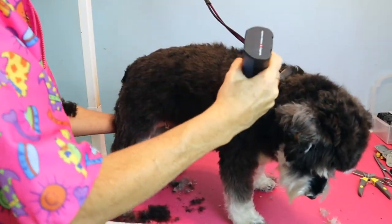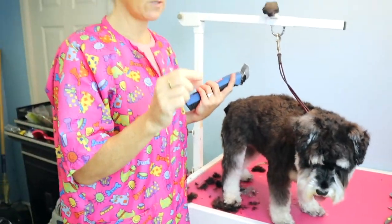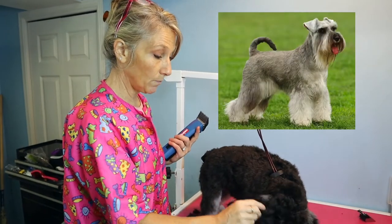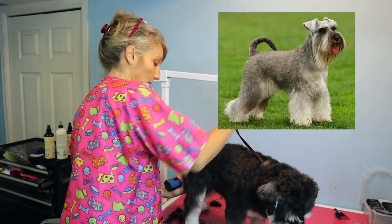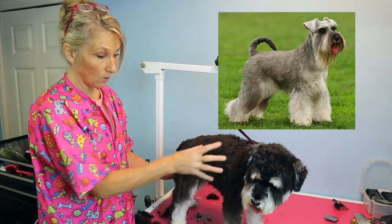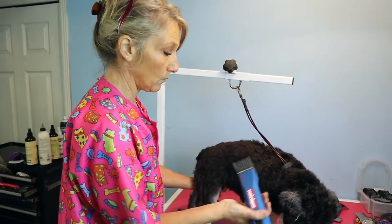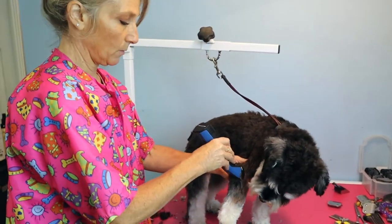Normally on a schnauzer I'd use a 7 or 10 blade depending on how short they want them. A 10 blade is almost to the skin — that's what I use for the sanitary area — and a 7 blade is a smidge longer. In the standard clip, you shave the ears as short as the top of the head, leave the eyebrows, shave along the back and tail, then leave the legs longer than the body. But for the puppy cut, I'm just going to run this same length all over her — right down her legs. I've already trimmed the pads of her feet and cut her nails.